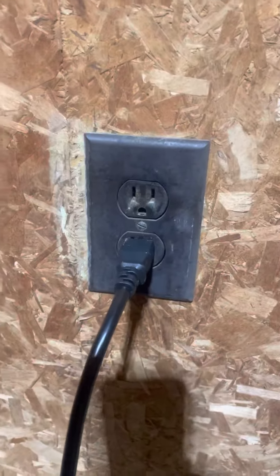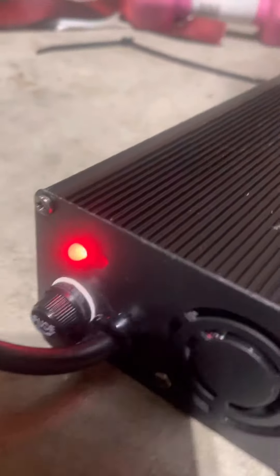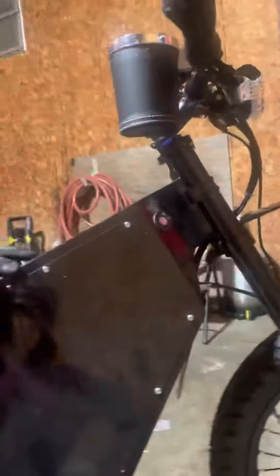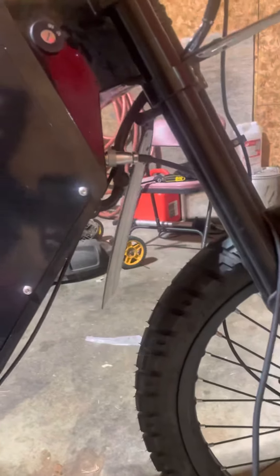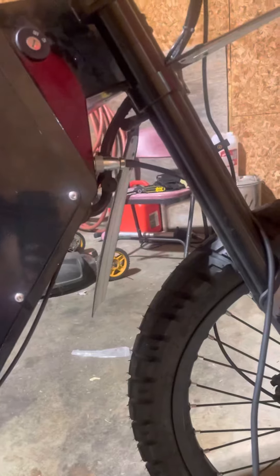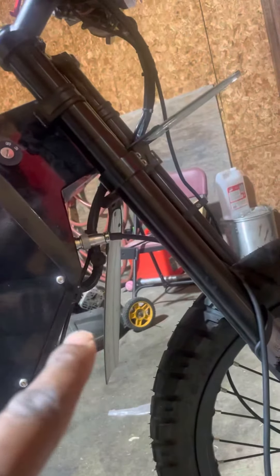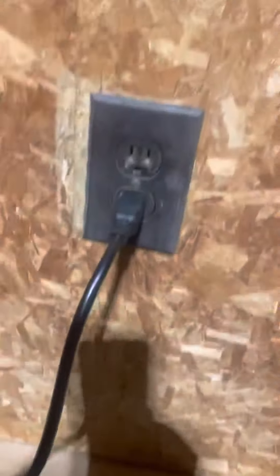Once it's plugged in, it's charging. Charge time is going to be straightforward — probably about three hours. I didn't grab it for probably two days, so that's it. That's how you charge the bike: plug it into the bike first, screw it down, then get the charger into the wall.